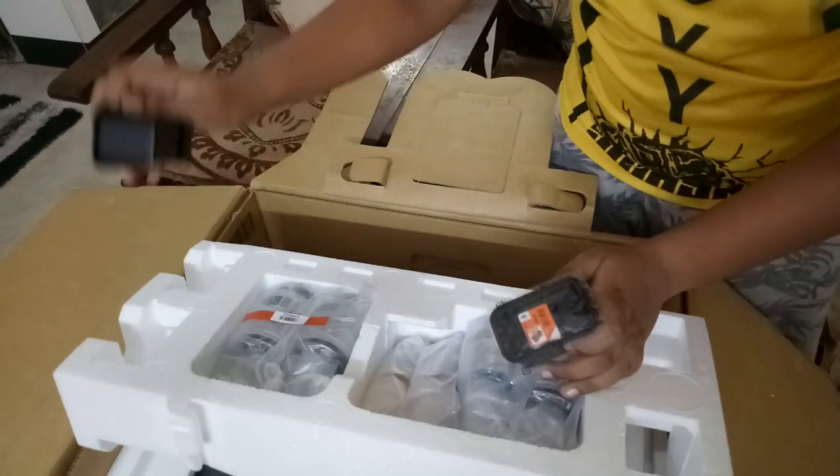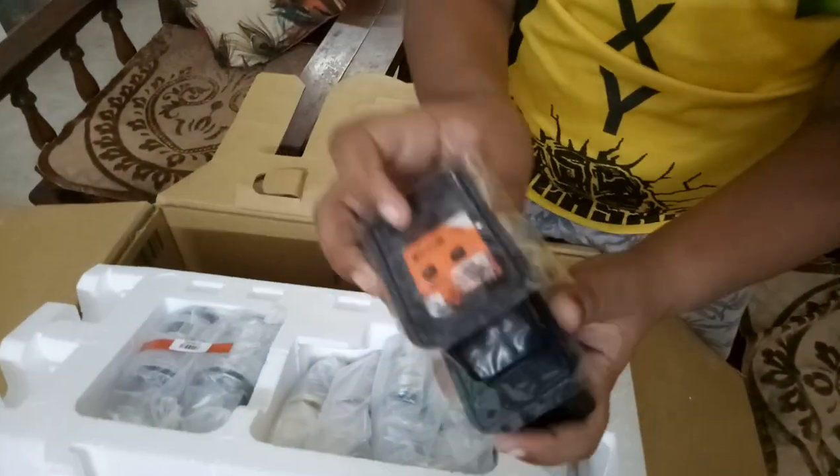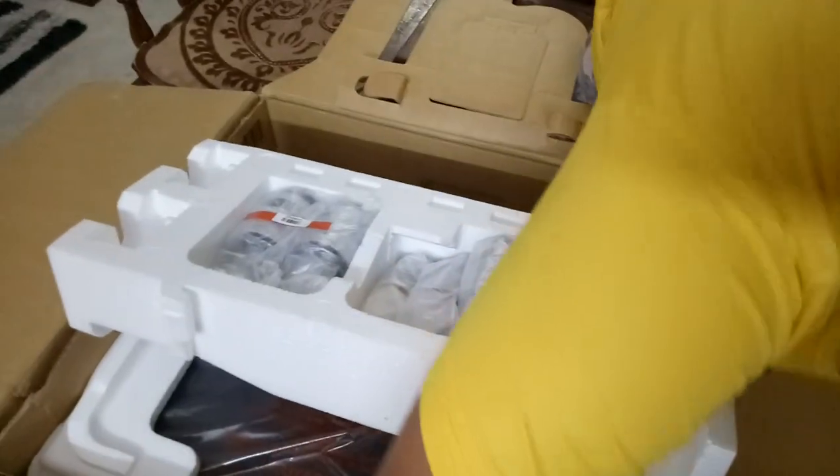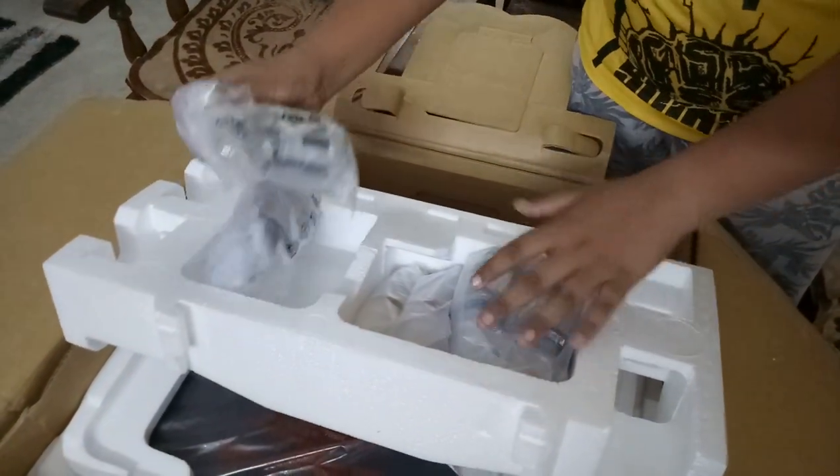These are our print heads. The print heads go inside the printer and we got two of them, as you can see.